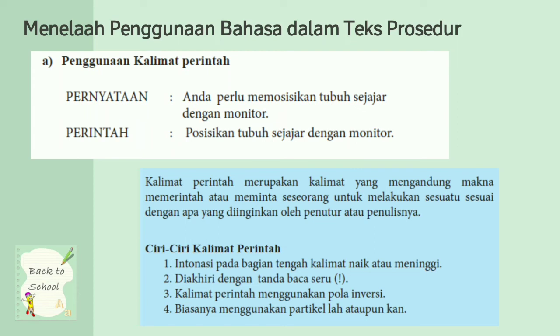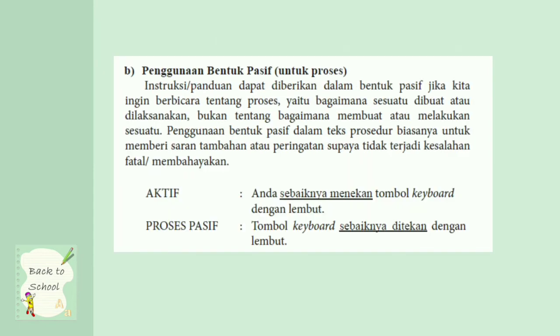B. Penggunaan bentuk pasif untuk proses. Instruksi atau panduan dapat diberikan dalam bentuk pasif jika kalian ingin berbicara tentang proses, yaitu bagaimana suatu dibuat atau dilaksanakan, bukan tentang bagaimana membuat atau melakukan sesuatu. Penggunaan bentuk pasif dalam teks prosedur biasanya untuk memberi saran tambahan atau peringatan supaya tidak terjadi kesalahan fatal atau membahayakan. Contoh aktif: Anda sebaiknya menekan tombol keyboard dengan lembut. Bentuk pasif: tombol keyboard sebaiknya ditekan dengan lembut.